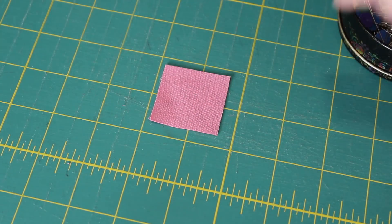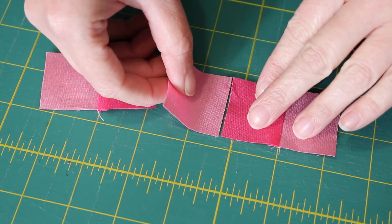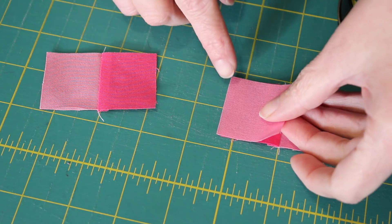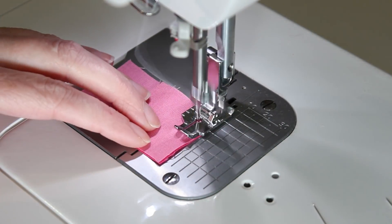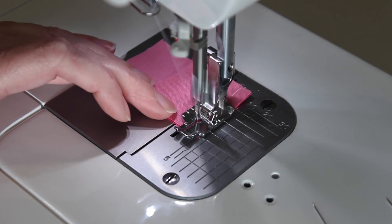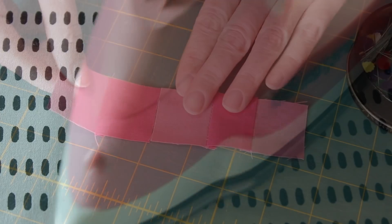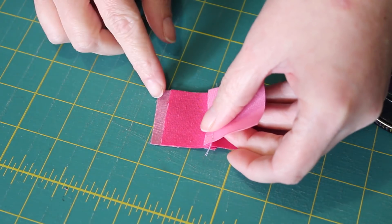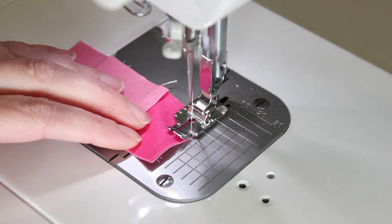Lay the pairs back into their original positions, then flip over the centre square onto the duo to the left. Evenly pin these squares together and then sew a quarter inch seam along this edge. Carefully press the seam inwards towards the darker side of fabric, and then neatly pin, sew, and press the other duo into place, completing the row.